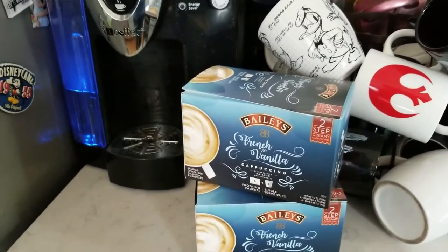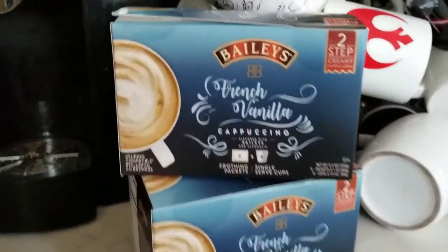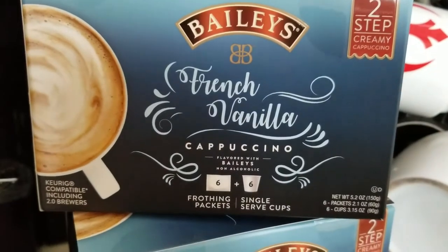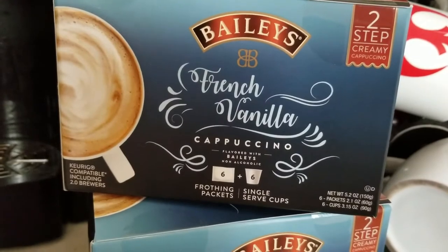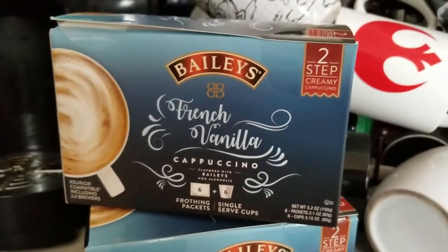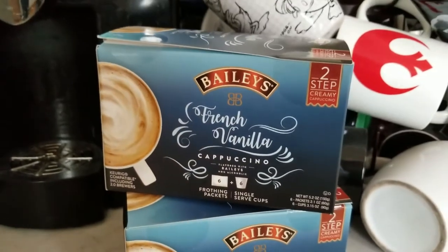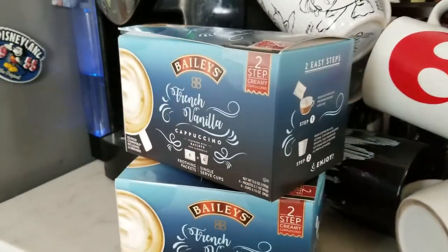My favorite kind is cappuccino and French vanilla. So I'm super excited to try out these Bailey's French Vanilla cappuccino, flavored with Bailey's — non-alcoholic of course. All you need to do is use your frothing packet and a single serve cup. We're going to try it out together and I think it's going to be delicious.